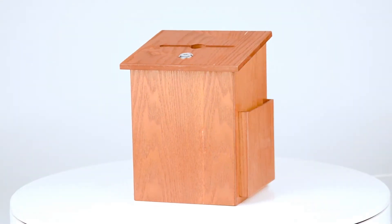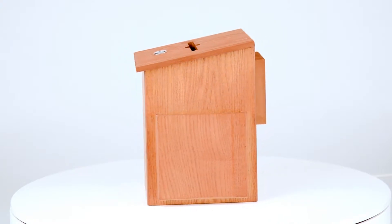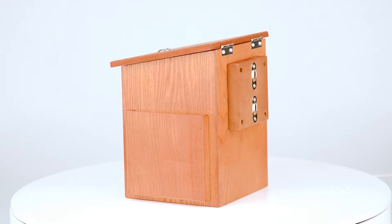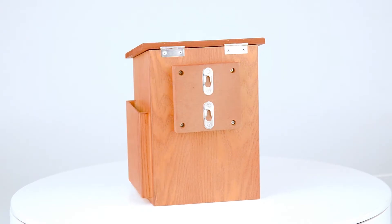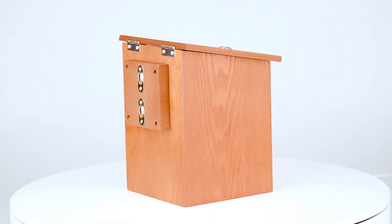Our classic wooden ballot box has a beautiful oak finish and features an A6 side pocket with an included security pen, making it easy to fill out information on feedback cards or envelopes which can be slipped through the 9.5mm wide slot effortlessly.